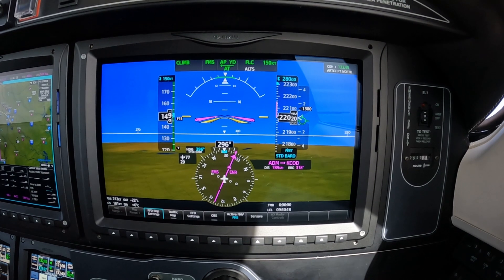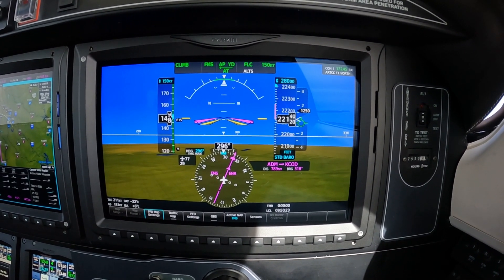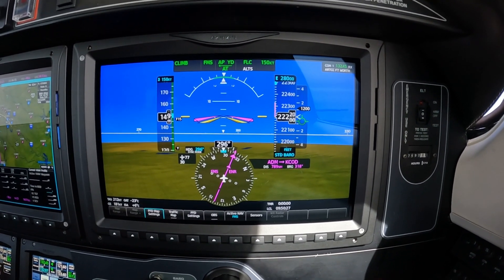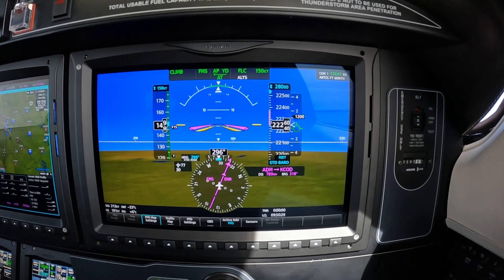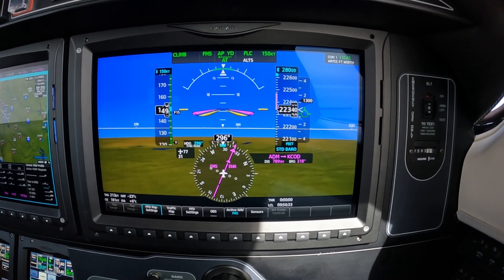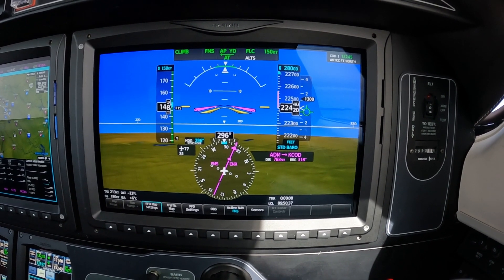This is Dick Rochford, and we're aboard M600 223 Mike Alpha, the latest iteration of the Piper Meridian. We're in the climb, as you can tell, and I wanted to talk a little bit about the tasks associated with a long flight at high altitude.